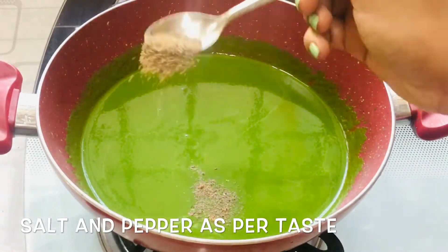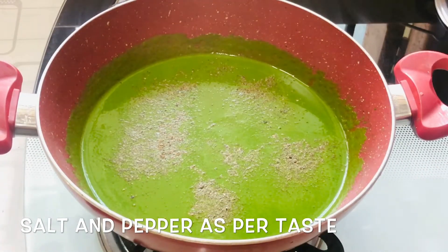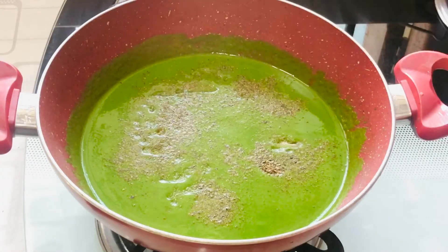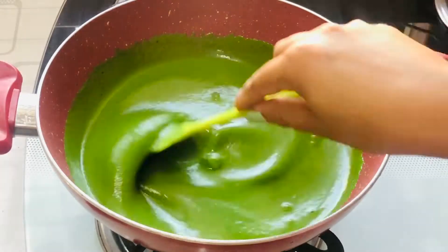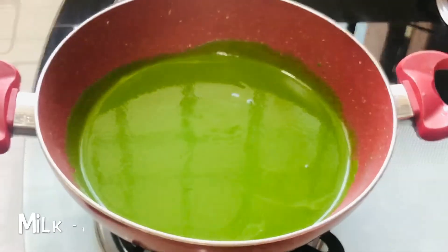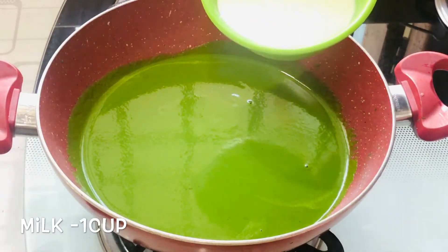Add about 2 teaspoons of pepper and salt as per your taste. Give this a mix. Once it's hot and you see steam on top, it's time to add 1 cup of milk to this.